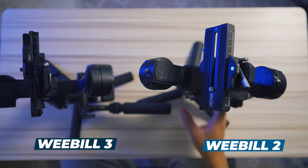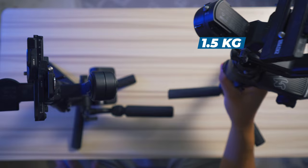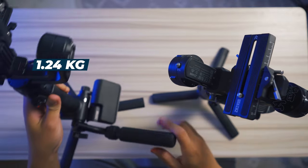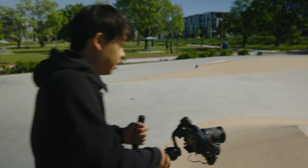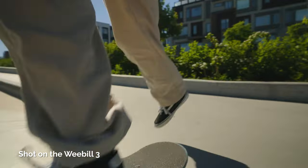Overall, the Weebol 2 is a little bit taller than the Weebol 3, just by a tiny bit. The Weebol 3 is also lighter — the Weebol 2 is about 1.5 kilograms whereas the Weebol 3 is about 1.24 kilograms. So when picking something for a long run-and-gun shooting day, the Weebol 3 is going to be your best friend.